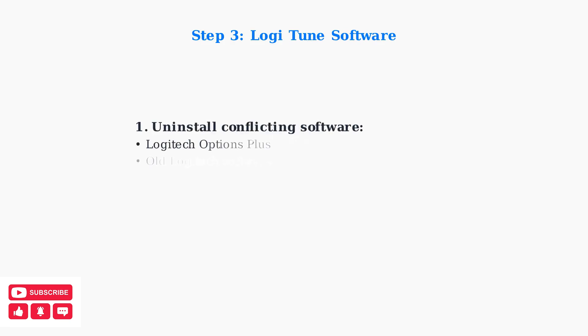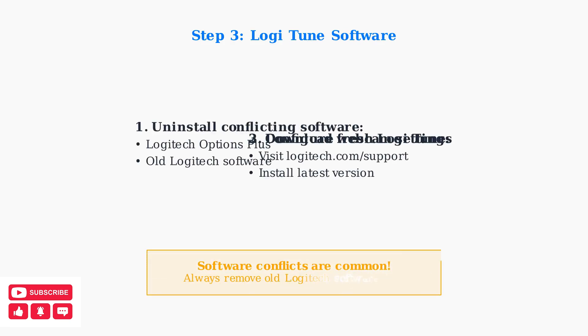Install or reinstall LogiTune, Logitech's official webcam software. Remove other Logitech software like Options Plus first to prevent conflicts.